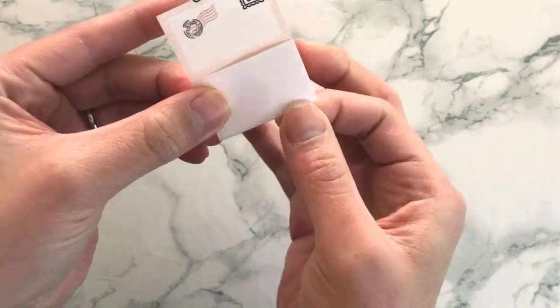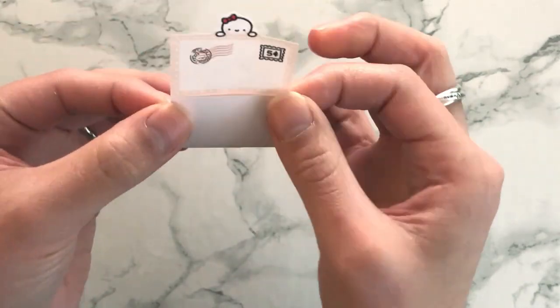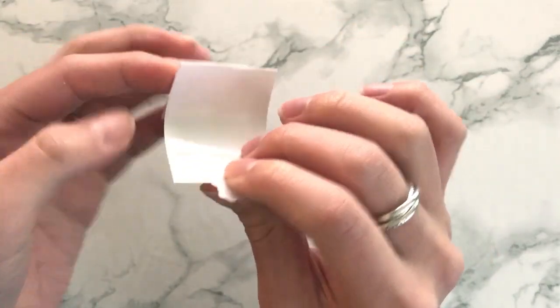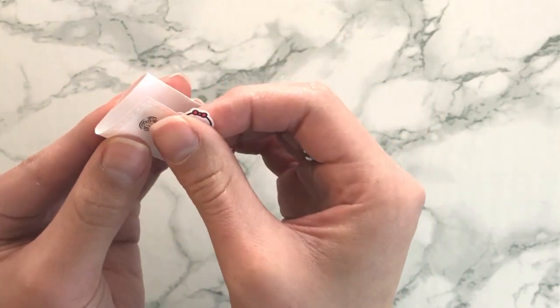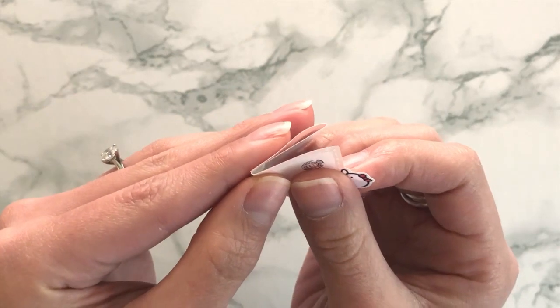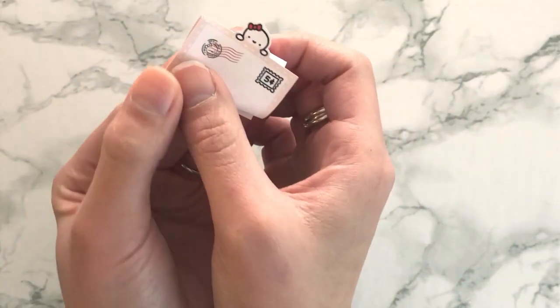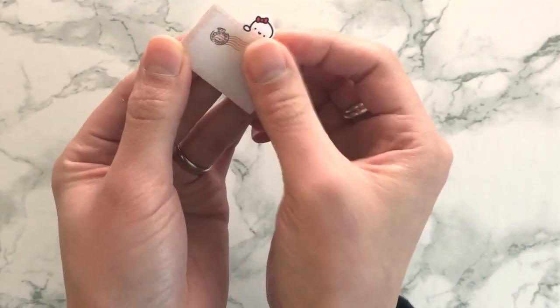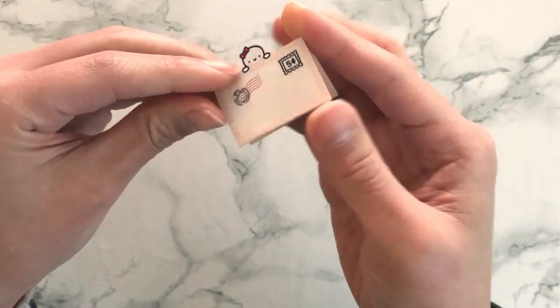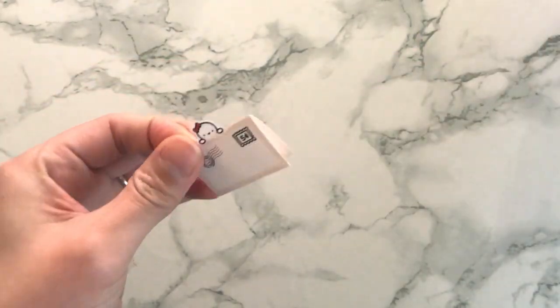Your hand gets a little sticky, but you should be able to work with this. Then you turn it around, fold the one with the munchkin head backwards, and try to align it so that it's as close to the edge as possible. Then you fold it from the bottom like this, so now you have a flap that goes up and down.